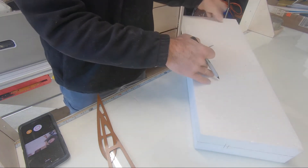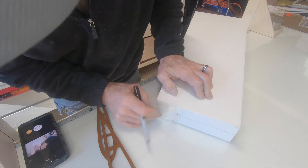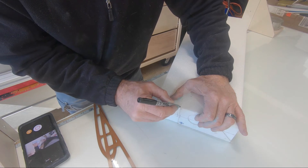I'm going to come out here at the tip and do the same thing here. I'm just going to go in the center there — it doesn't have to be perfect, just real close.